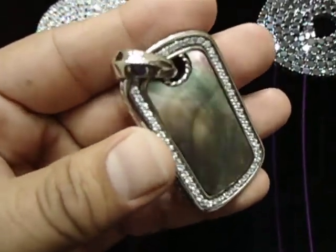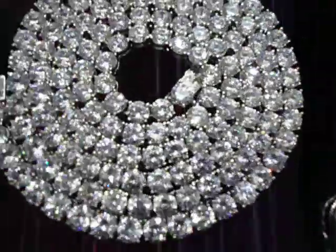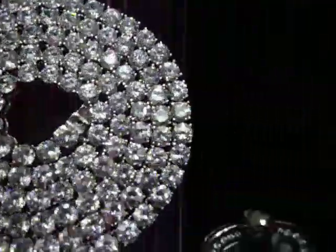It looks like white gold 3D finish. We got a matching necklace in real stainless steel. You can buy it as a necklace or without the necklace.